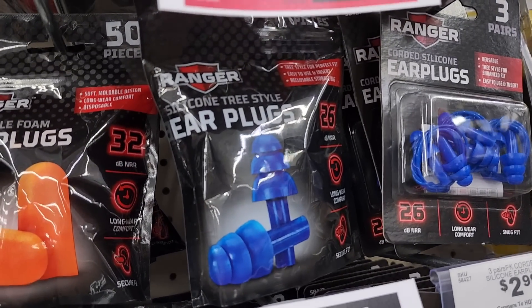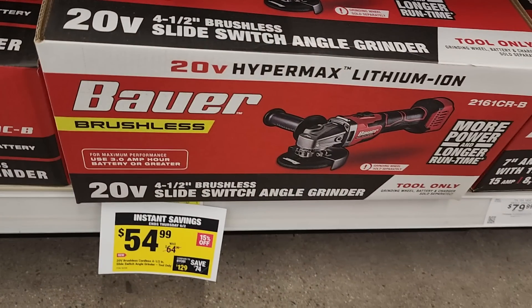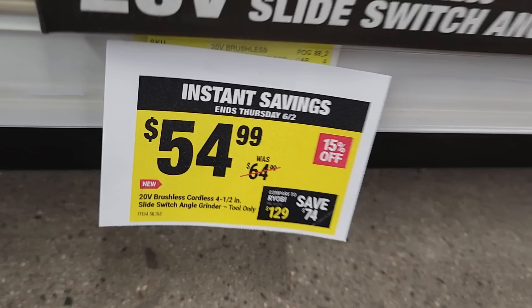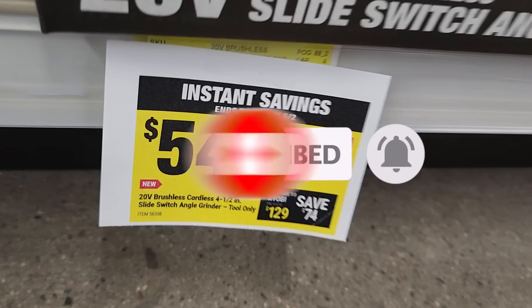The Bauer backpack is decent in price and not as heavy duty. They've got $6.99 reusable silicone earplugs and a brushless Bauer angle grinder for $54.99 — if you've already got those batteries, definitely check it out. That's it for today — don't forget to subscribe, hit the like button, hit the bell icon, and we'll see you on the next one.